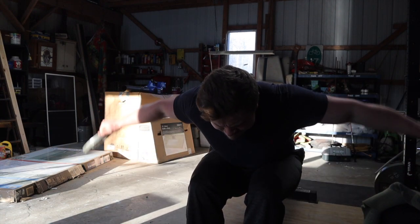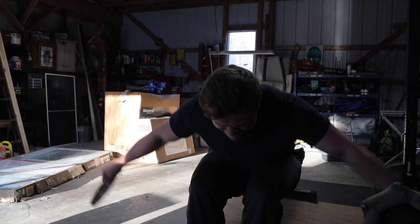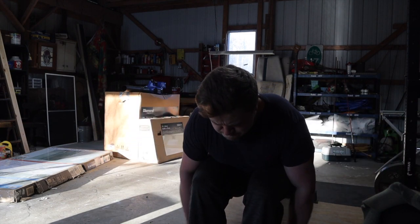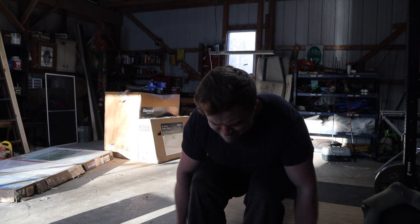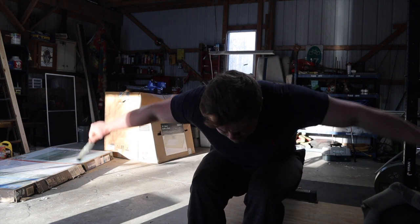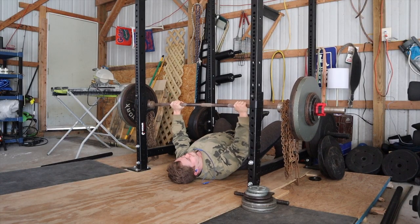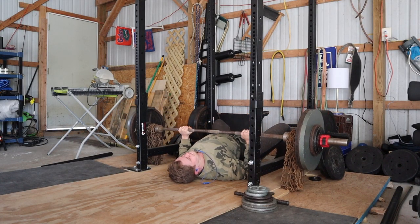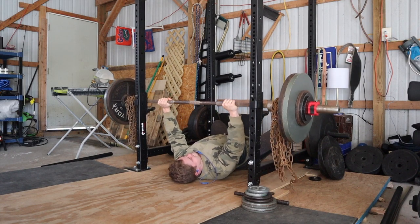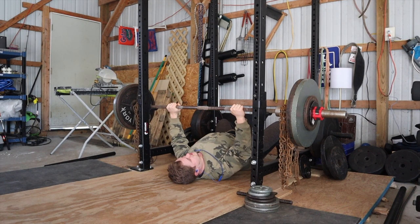My pull-up programming to accomplish this is real simple. On one upper body day I do a variation for higher reps like these assisted ring pull-ups — it's a great accessory with a good stimulus-to-fatigue ratio, good for getting in volume without trashing your recovery. Then for the other upper body day I ramp up to a two rep max on the weighted pull-up and just keep adding weight each week. It's been going very well so far.